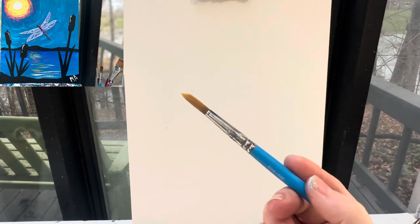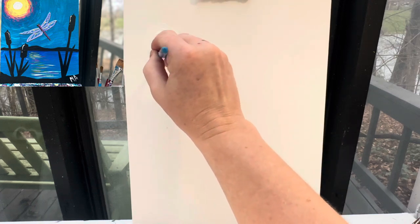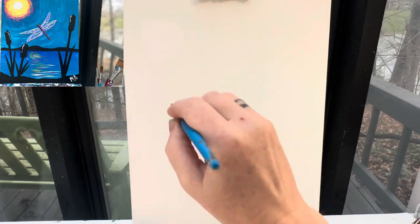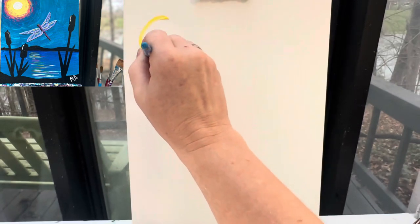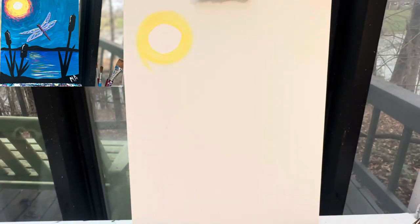So let's get started. I'm going to start with my number 10 round brush and some white paint. I'm going to make a small circle up here, which is going to be where my moon — or it might be a sun for you — is going to go. Directly around that, I'm going to grab some yellow paint and I'm going to make a slightly larger circle.